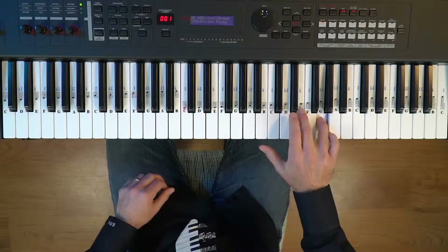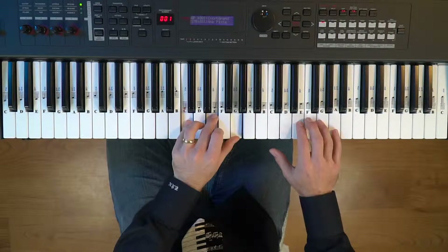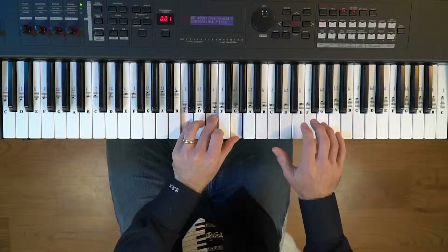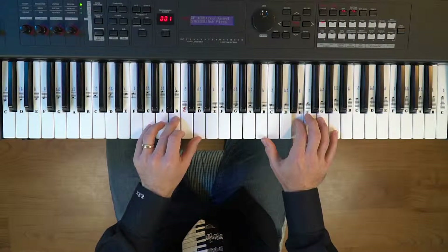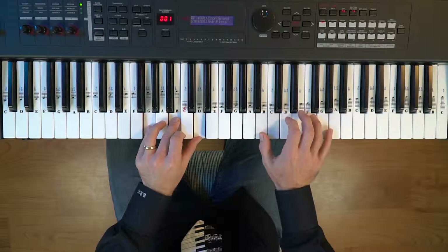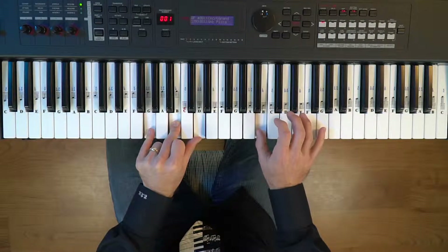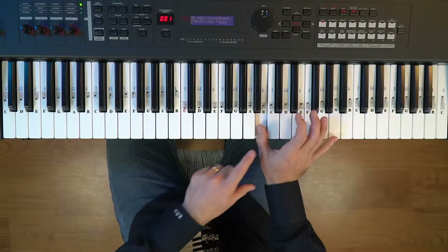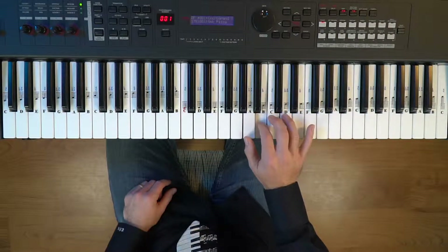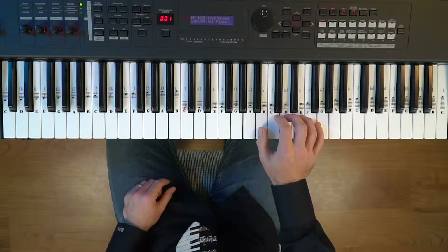After that, for the C chord, we're playing the E again four times. And when we play the G chord, we play the thumb on the B, which is still the third. So our thumb is playing the B three times with the fingering one, two, two, one.